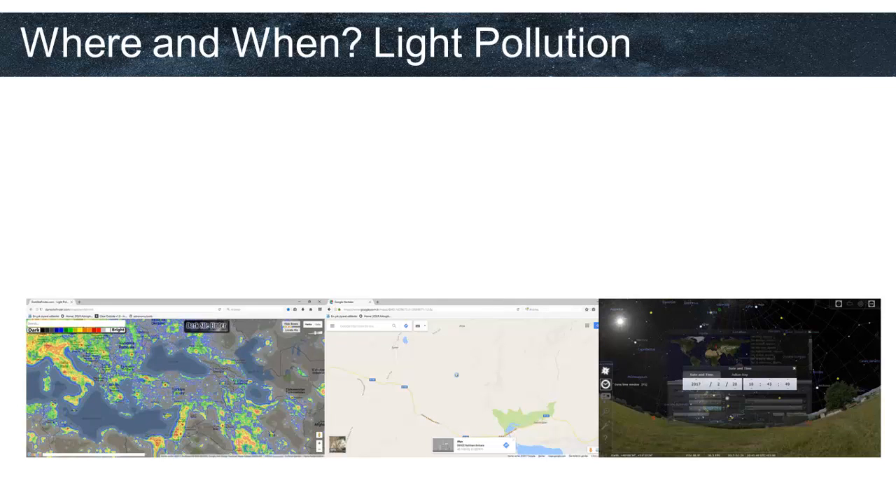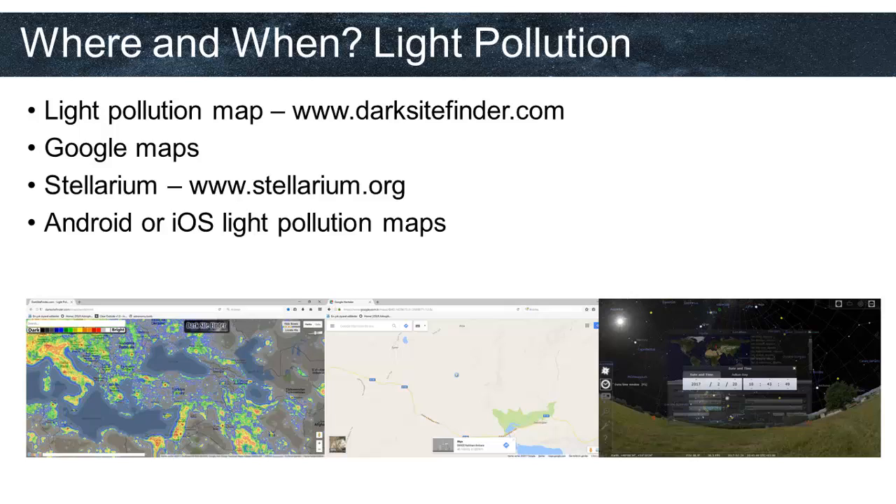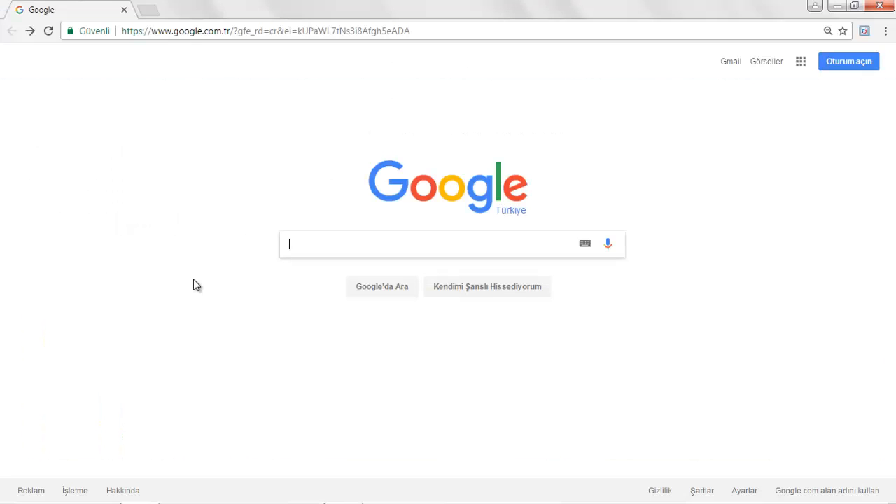The first step of planning is deciding where we will go, when we will go, and whether there will be light pollution. We will use light pollution maps. One of the light pollution maps I use is www.darksitefinder.com — a very useful website where you can find your area and see how light polluted it is. For light pollution, we can also use light pollution apps for Android or iOS. The first and most important part of planning is to find a place with dark sky.